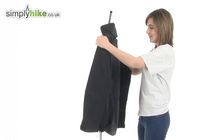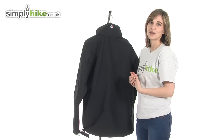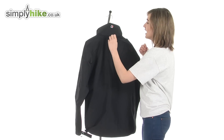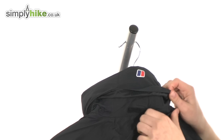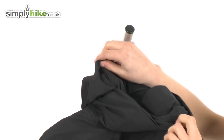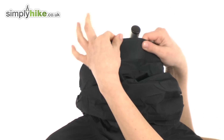Turning to the back of the jacket — at the top, hidden away in the collar, is a roll-away hood. It's very compact, but if the weather happens to turn when you're out walking, you can simply undo the Velcro and out rolls a large hood with a stiff peak at the front to keep the elements off your face.